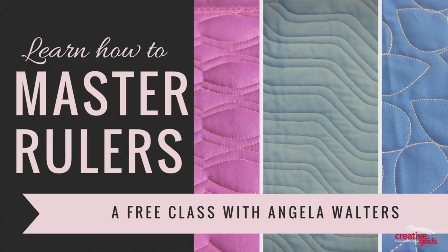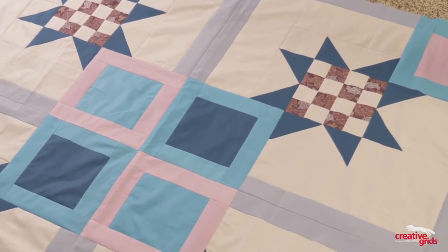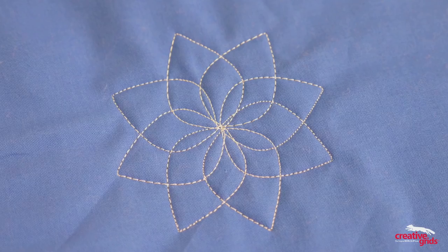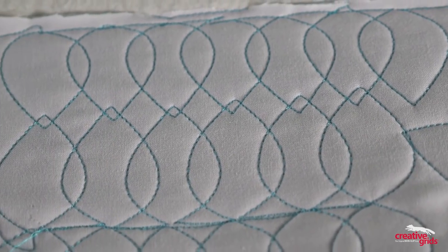Plus, I put together an absolutely free rulers class which shows you how to master all three of these rulers. You can quilt along with me on the same exact quilt as we take Taj, Elvira, and Chevy and learn how to use them to make motifs, borders, and background fillers, and more.